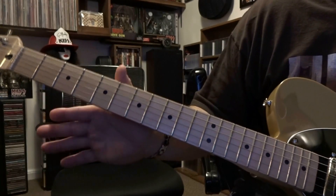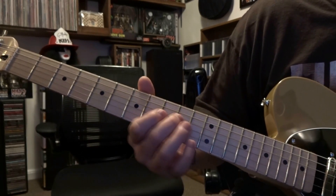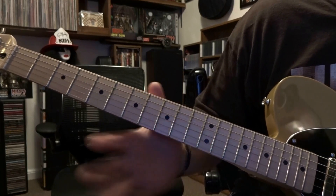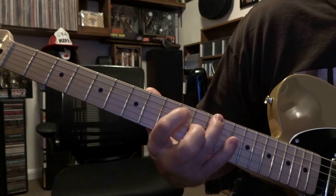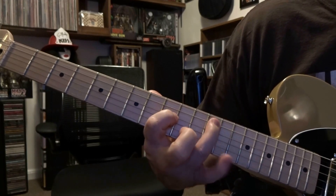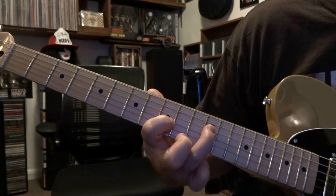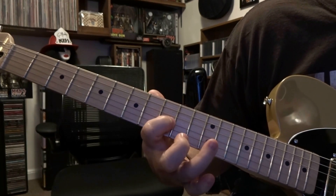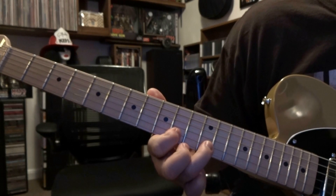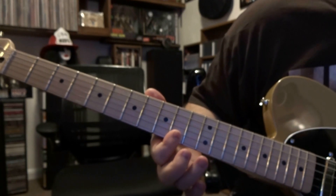My battery died — anyway, that's the scale. We'll run through this, and you'll see on the 3rd and 4th strings we're going back and forth. Let's just run through it and then you finish with your root note.